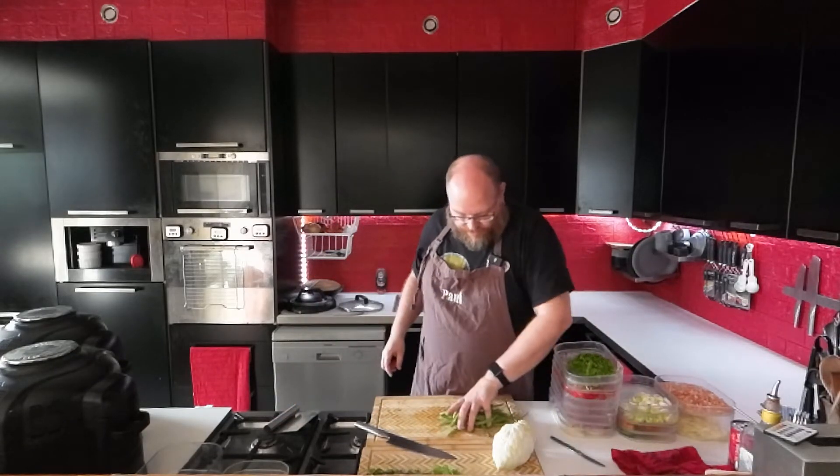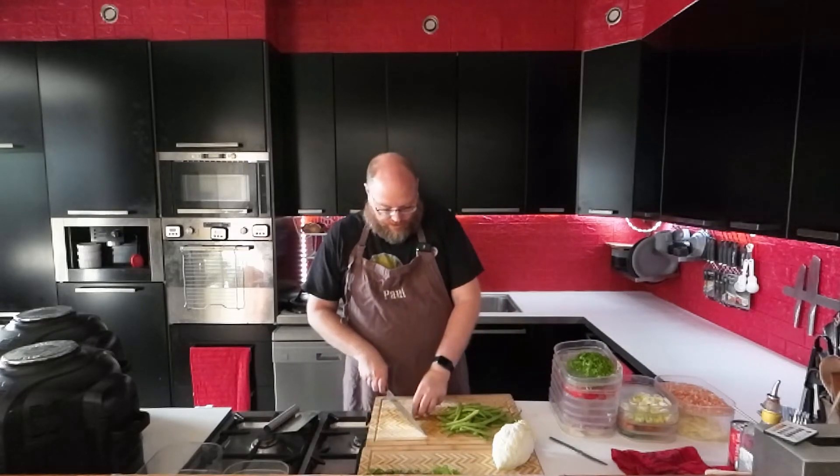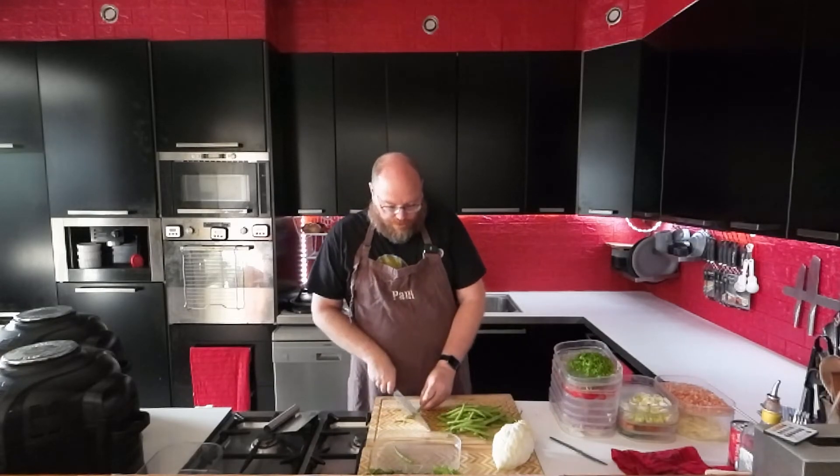And then we have one thing left — some green beans. I'm just going to top and tail them, and then we'll start on the pulled pork and the soup.